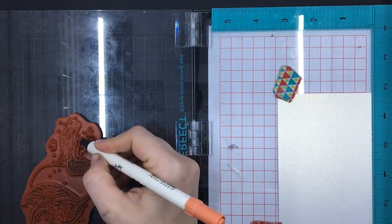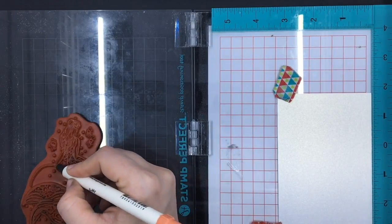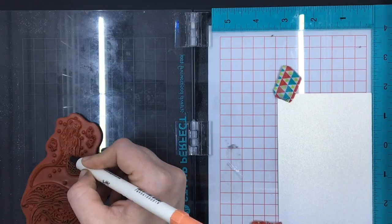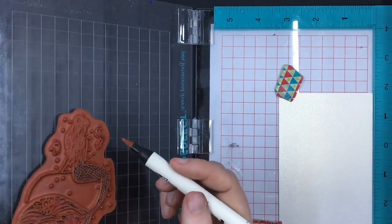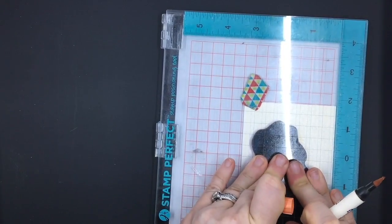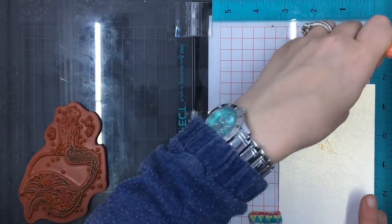Any dye-based marker works. Alcohol markers do not work well with this technique at all because they dry way too fast. So put your stamp where you want it on your stamp positioner and line up your paper. This technique does require a stamp positioner because you're going to be re-putting each color down on the same piece of paper. I'm starting my first color — I usually go lightest to darkest.